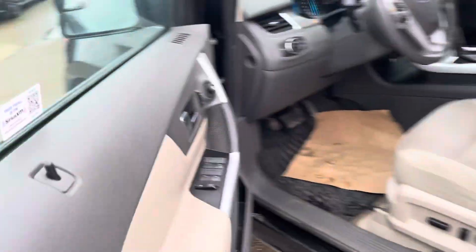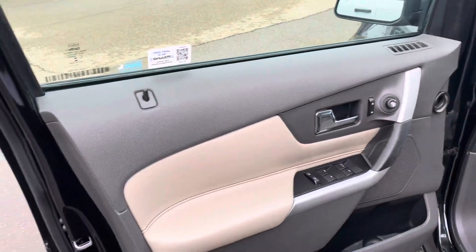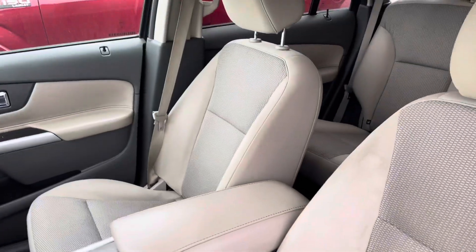Keyless entry, and then opening up this side of the door, you have this nice door trim with the two-tone color, and the cloth in the front is in equally great condition.